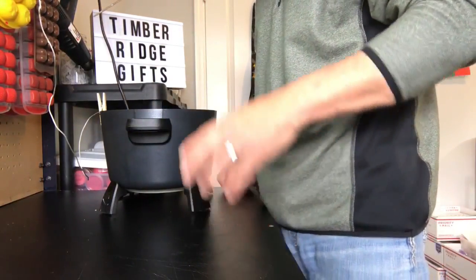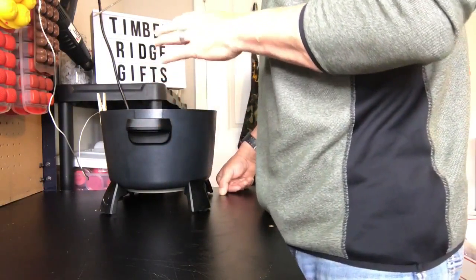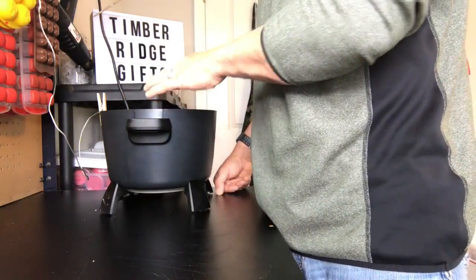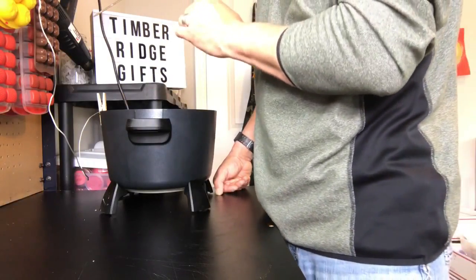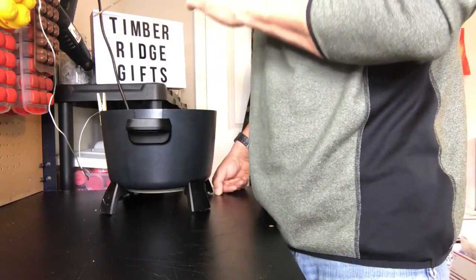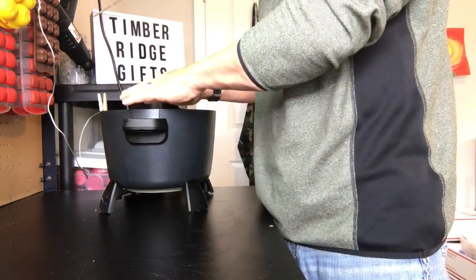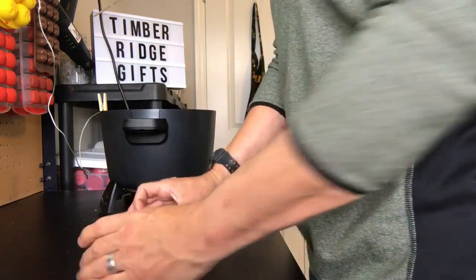We're just gonna let that melt. I'm using my Presto pot. If you don't have one of these you can use a double boiler on the stovetop. One thing to keep in mind: if you are using a stovetop, you definitely want to use a double boiler because of all the oils involved. We don't want the temperature to get above about 185°F. Just be careful on the stovetop because you are using a bunch of flammable oils — if you have a gas stove it could become an issue. So make sure you use a double boiler if you don't have this type of setup. While that melts down, we're gonna go ahead and get our containers ready.